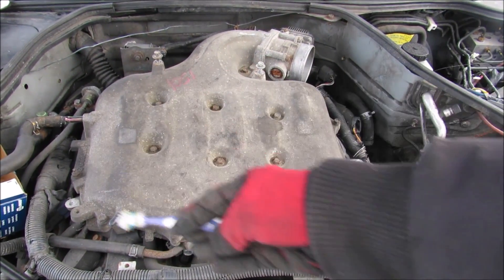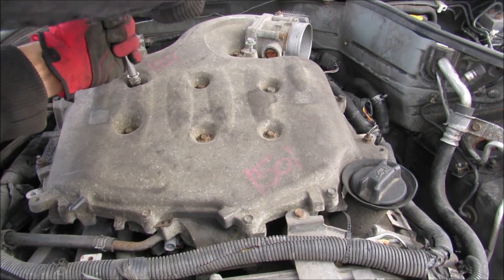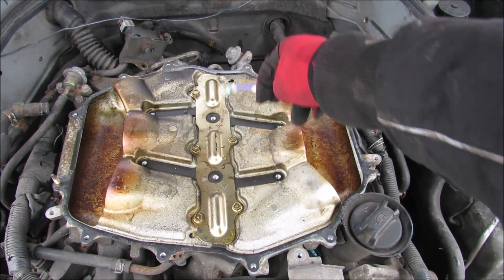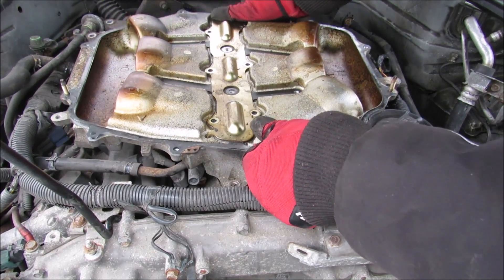Next I'm going to remove all 10mm bolts that hold the top of this intake plenum to the manifold. Then I'm going to remove a couple of 10mm bolts around the circumference as well as this plate in the middle here. Now I'm going to remove the air intake collector.